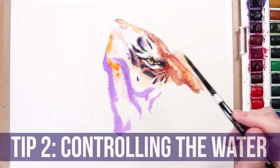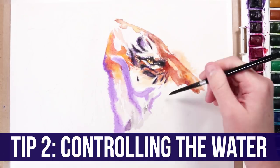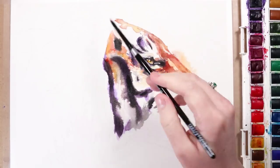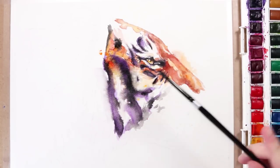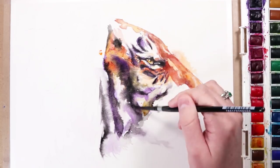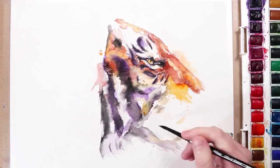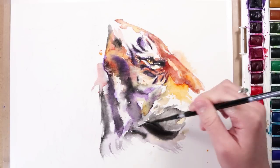Mistake number two is not using the right amount of water for the effect you're trying to get. This could either mean that you're using too much water or too little water. If you use too much water, you can get pooling where a lot of the water forms in one spot, especially when you get waves in the paper — it will just fall in the dips. This can mean that you don't get an even layer and wash. It also means it can dilute the colours so they're not as rich and pigmented, and you don't have as much control because the colours can run and bleed into each other, making it harder to get fine details and crisp edges.